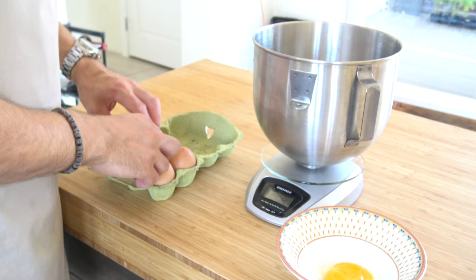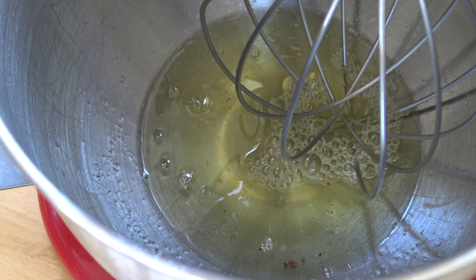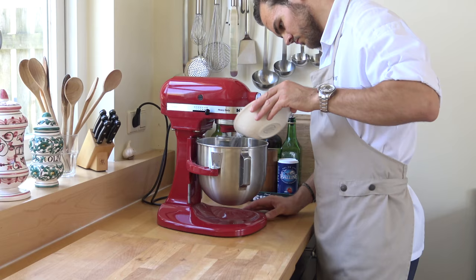Now separate enough eggs for 150 grams of egg white. With this, add 60 grams of sugar from the start.